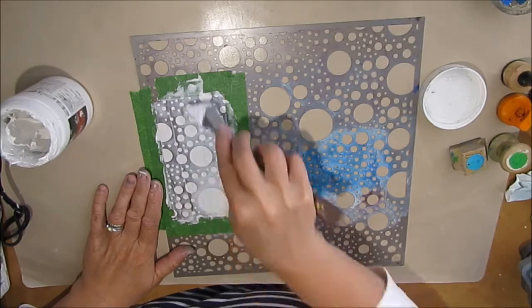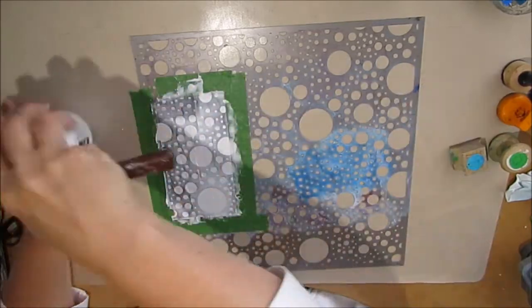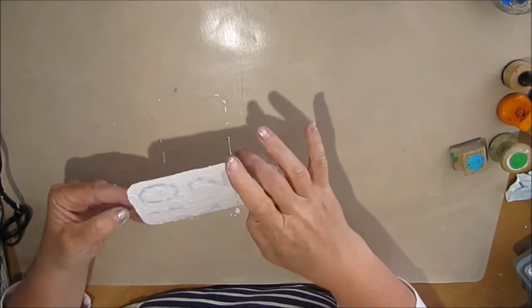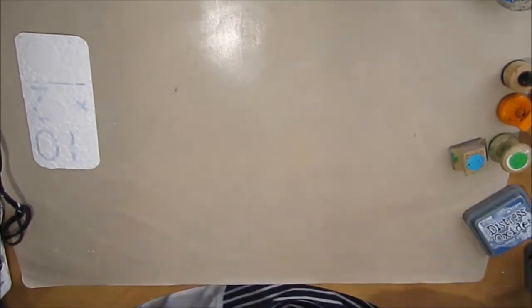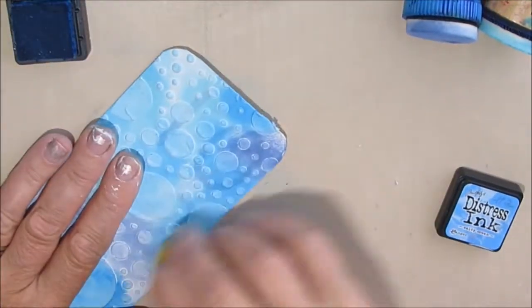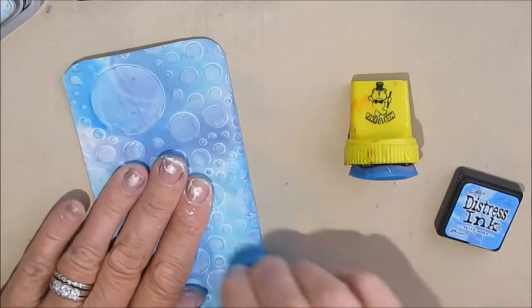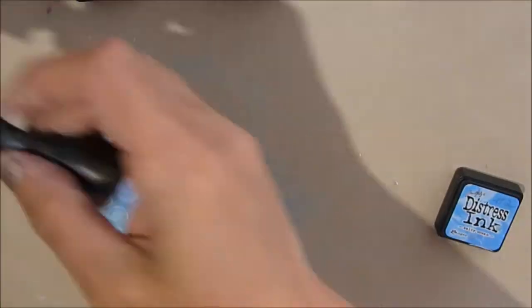I'm doing it over the entire card surface, but you could definitely do just parts of it. I really don't have an idea of where I want to take this card — the only thing I'm thinking is kind of blues and teals, I'm thinking underwater, hence the bubbles. I get out the distress inks with the felt applicators and I'm just applying layers of different colors, going back and forth until I basically like what I see.